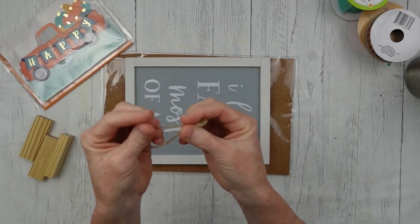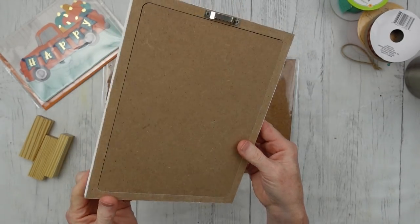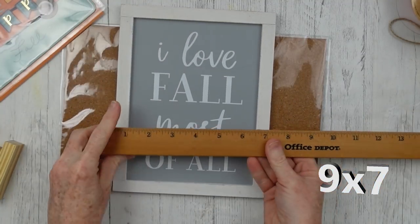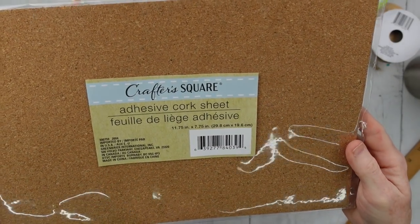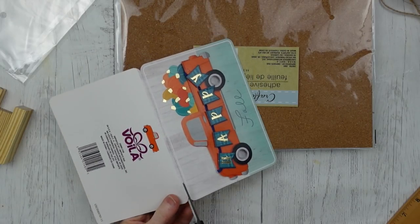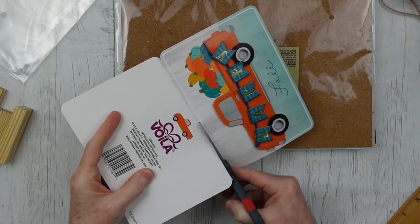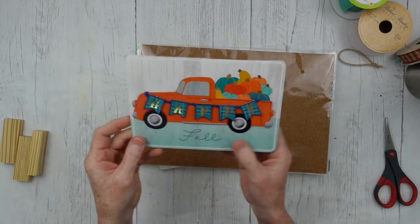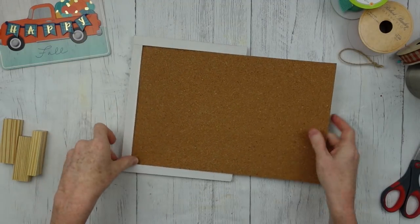We're gonna use some ribbons, some Jenga blocks, a piece of jute for a tie, and a little sign — mine is about five by seven. I'm gonna use some crafter square cork that is adhesive on the back. We're gonna start by cutting down this little card, taking the insides out and cutting off the back past that fold. Just cut as nicely and closely as you can to get a nice edge.